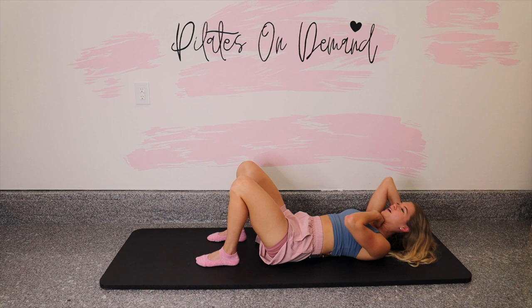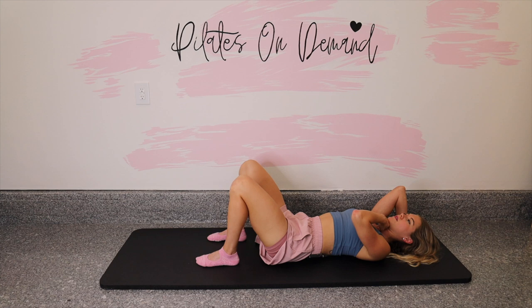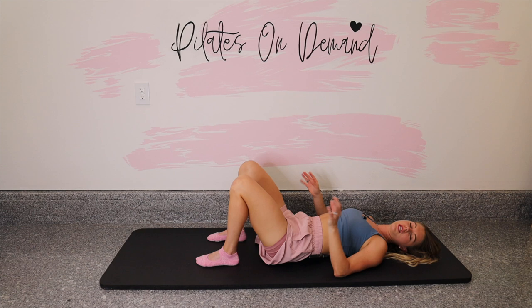Let's do three more — head is heavy in the hand. Two, last one. Good. Rest it all the way down, shake the neck out. If you feel it a lot in your neck, do a couple reps and just work to understand the alignment of it and build on. With time you'll totally get it. Rome wasn't built in a day, so just be gentle with yourself.